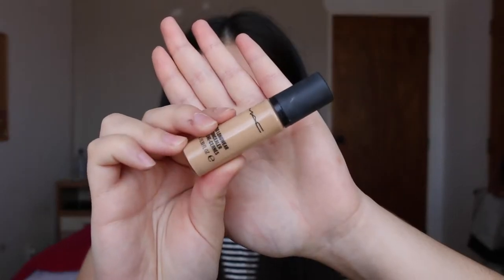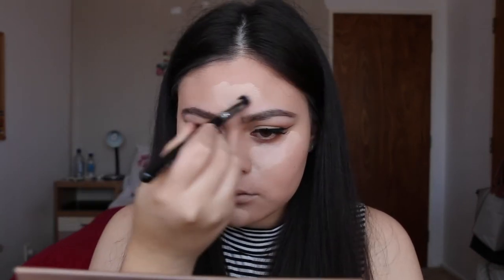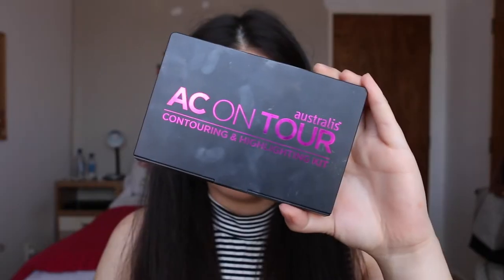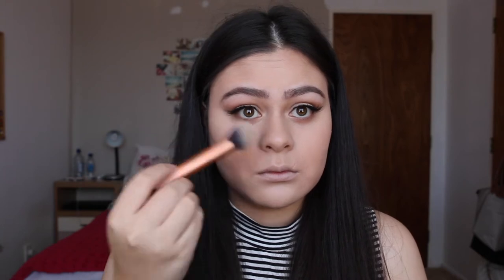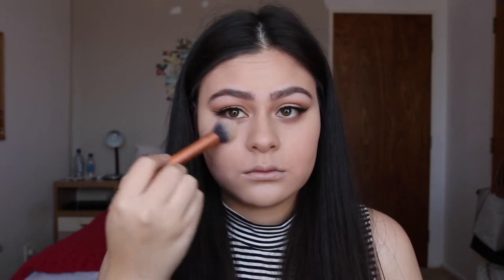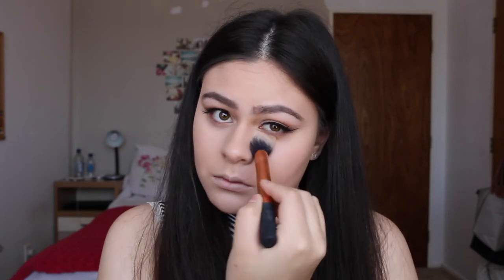Using the MAC Pro Longwear Concealer in the shade NC20, I'm going to be highlighting my under eyes, forehead and chin. Next up I'm taking the AC on Tour kit and taking the two lighter shades, just popping them under my eyes, on my forehead and on my chin just to set everything in place.